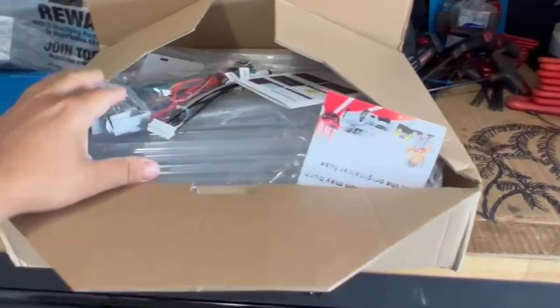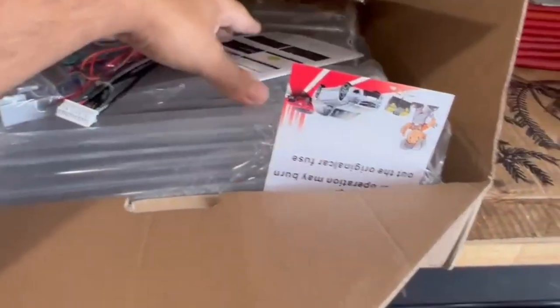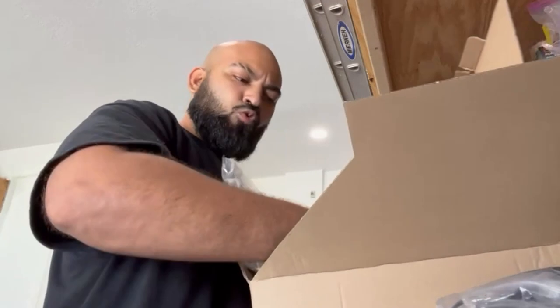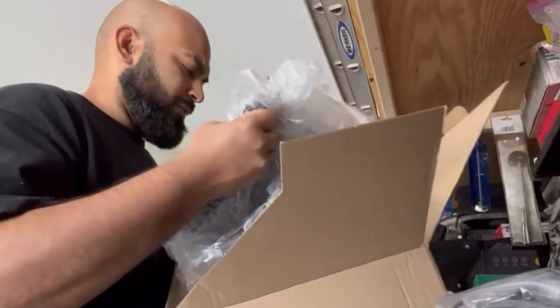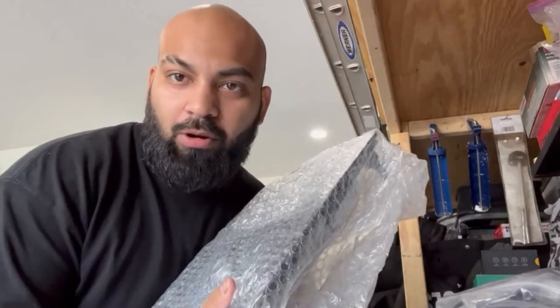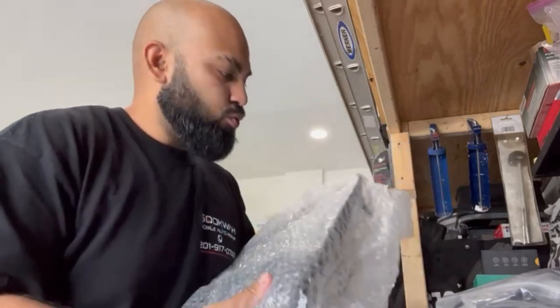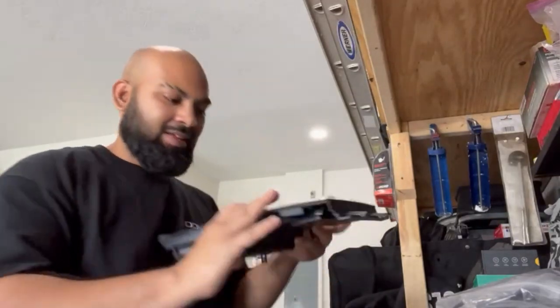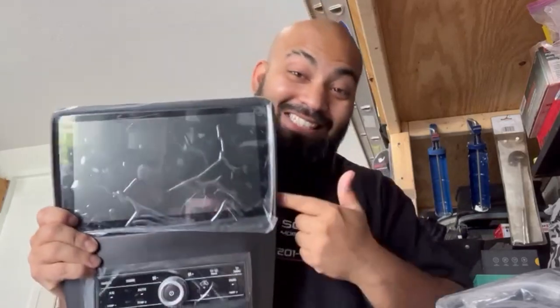Here in this box we have something awesome for our Mustang — let's unbox it and see what it is. Here is the holy grail of holy grails. Tell me that doesn't look beautiful. This is going to go into our 2011 Mustang — it's going to be an awesome little touchscreen to bring us up to date.